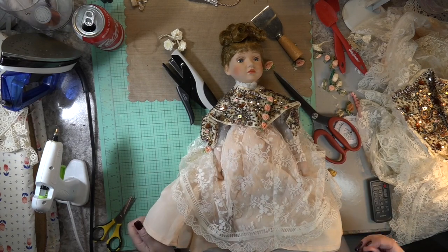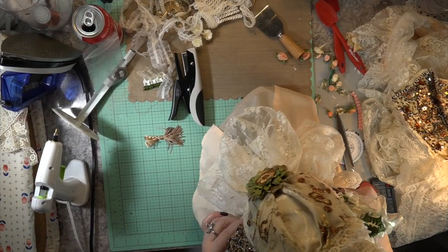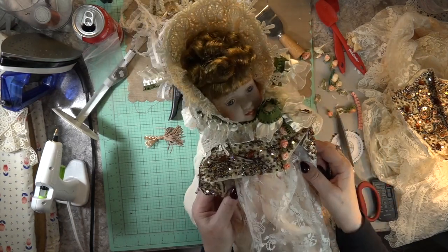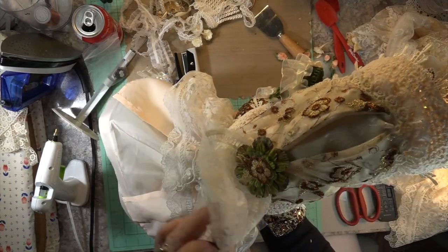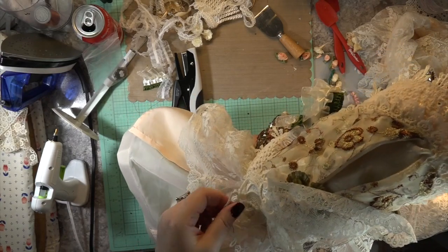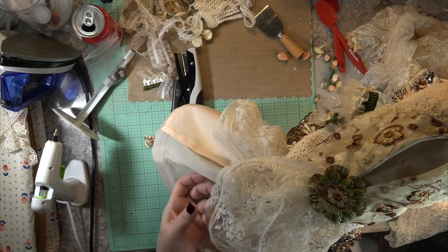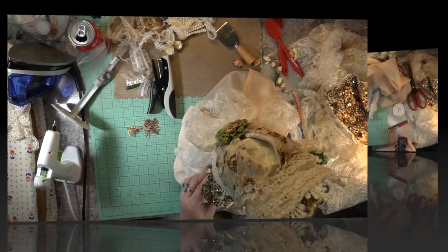Doesn't that look gorgeous? For my first time being a dress designer and going from Anne of Green Gables to Queen Victoria, I was thrilled. Now wait till you see what I made that bonnet out of — it was an old wire heart decoration and it was missing half the guts, but it was wire and it was perfect, that's all I can say.